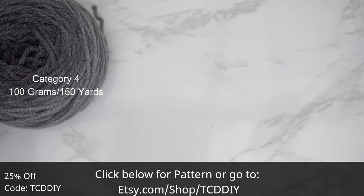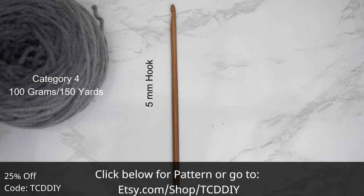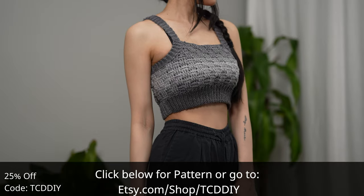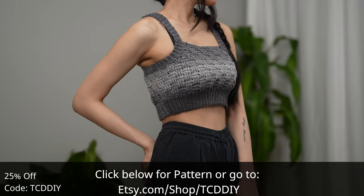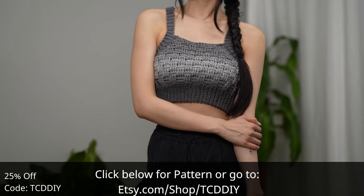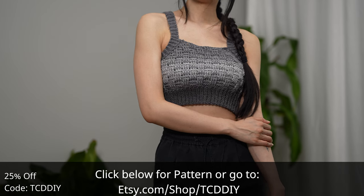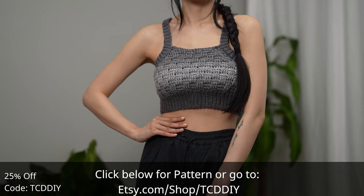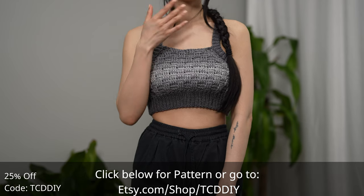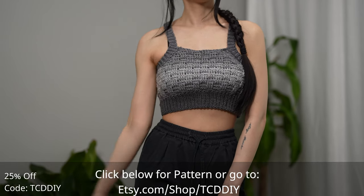For this project any category 4 yarn will work, but I used a total of 100 grams of yarn — that's 150 yards if you're stateside. As for tools: a 5 millimeter hook, scissors, stitch markers, and a tape measure. There is a written pattern down below. Use offer code TCDDIY for a discount off any $9.99 plus order, and enter this week's pattern giveaway by telling us if you'd like to be able to speak all languages or to animals.